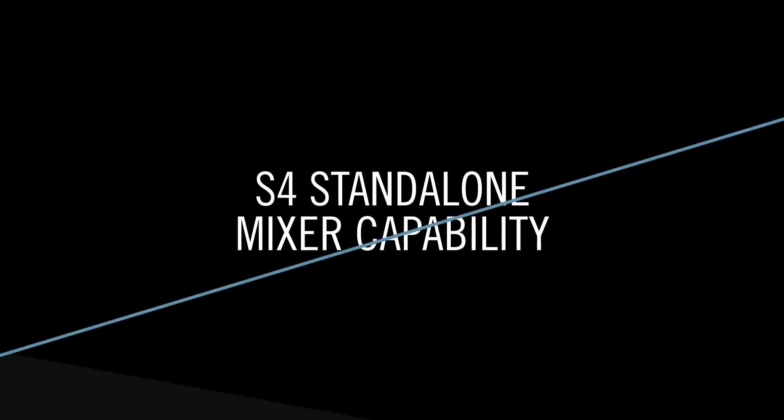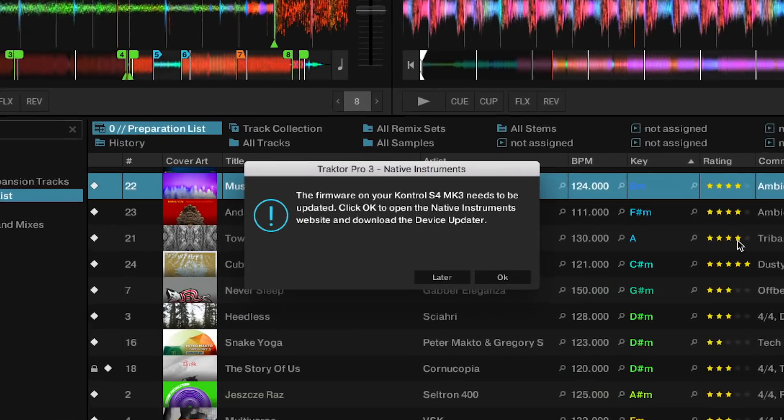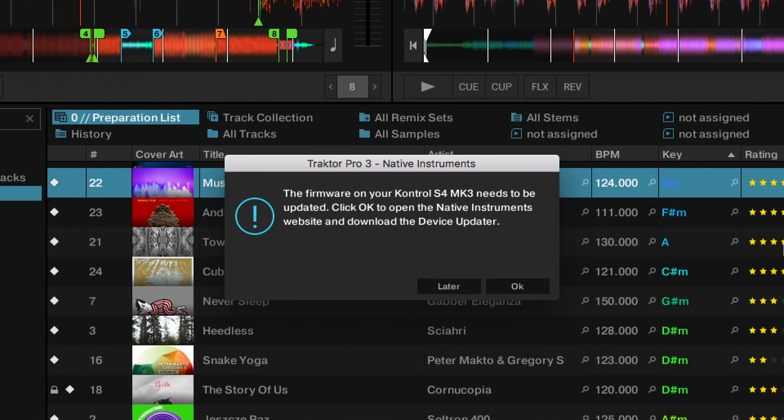The next thing I want to talk about is not really a feature of the Tractor 3.1 update but it is a firmware update for the S4 MK3. Once you've downloaded the new software and start Tractor with the S4 connected, you will get a little pop-up window which tells you that you have a new firmware available for your S4 controller. That firmware will enable the standalone mixer capabilities of the S4 MK3, which will allow you to use the mixer of the S4 without having a laptop connected.